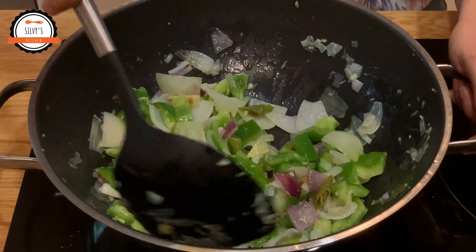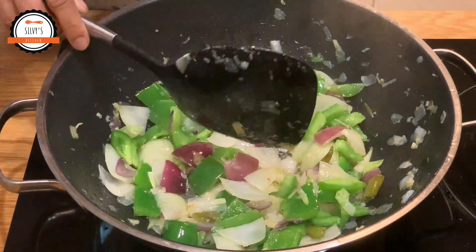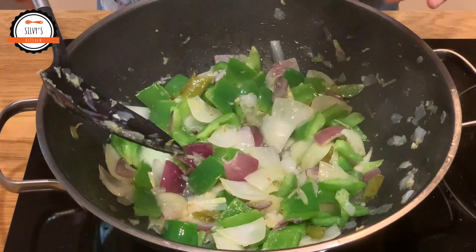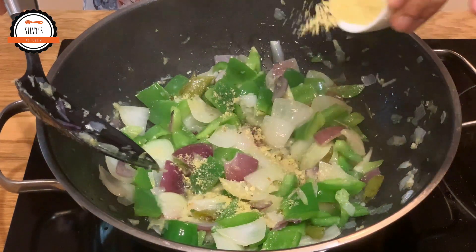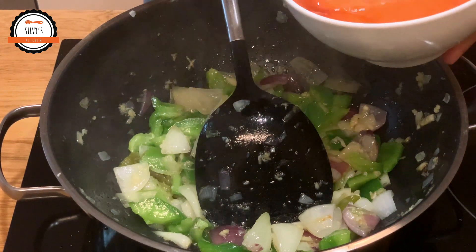We will add the sauce. Now we will add the chicken stock. Now we will add the sauce.